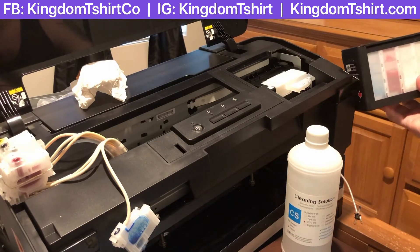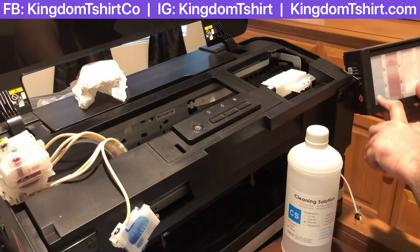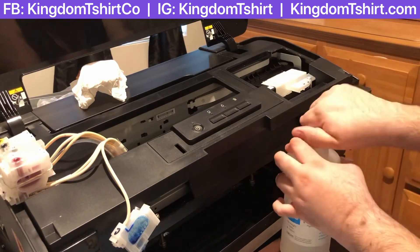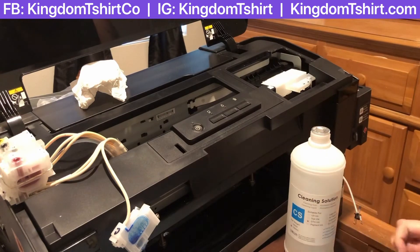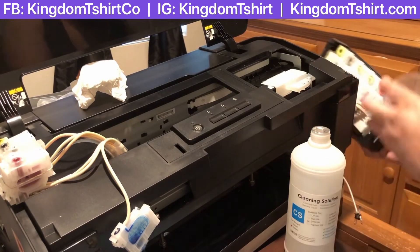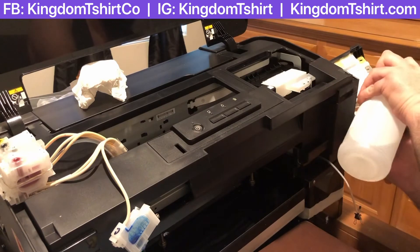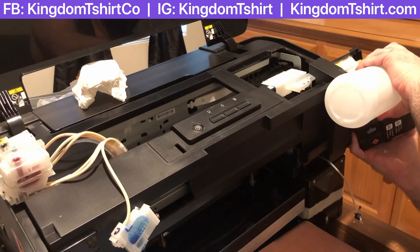It's coming really good — I don't see too much blue so I'm going to put more cleaning solution and just a little bit more water, so we clean those lines really nice and also the tank. You don't want to replace the tank if you can clean it.